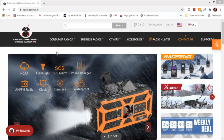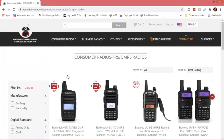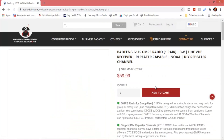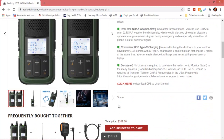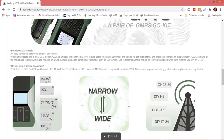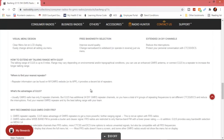Once you're at radiodity.com, go up to consumer radios and then click on FRS/GMRS radios. Scroll down a couple rows, look for the G11S, and open that page. There are two ways to download the software — you can either go through support and then over to Baofeng, or just scroll down where it says click here and you can download the manual and the software. Before you do, you're going to need a programming cable, which you can buy from Radiodity for $9.99.